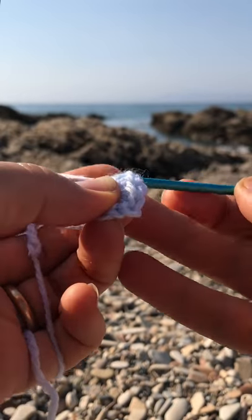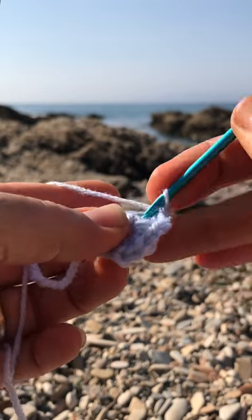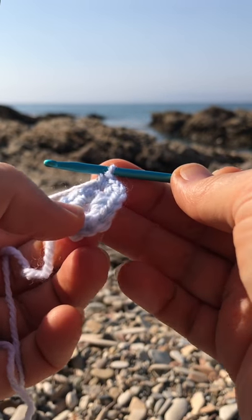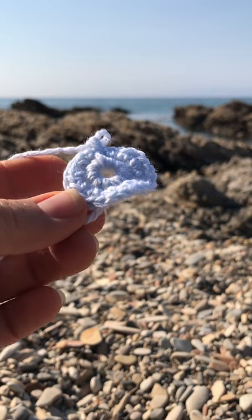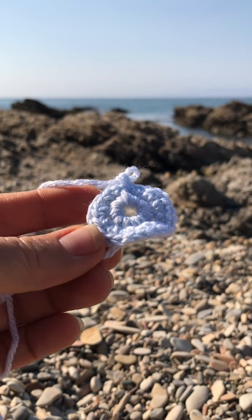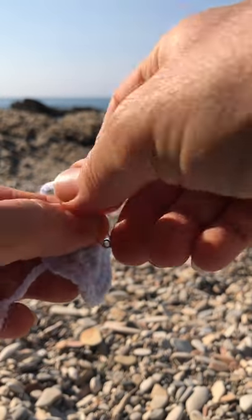We do one single crochet, then another one in the same space — that makes two. Then three, and repeat. Do that all around: two single crochets on each stitch until you get 24. There we go — our circle is becoming bigger and bigger. So now you have 24 single crochets all around.